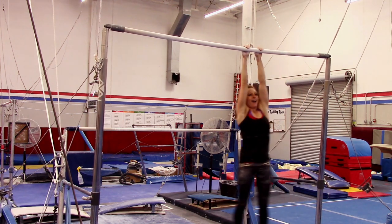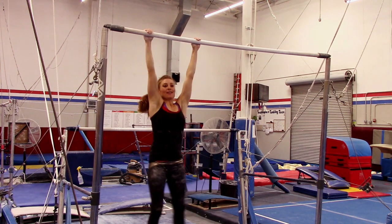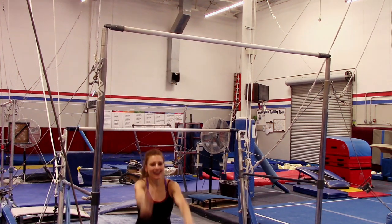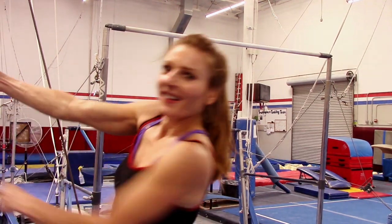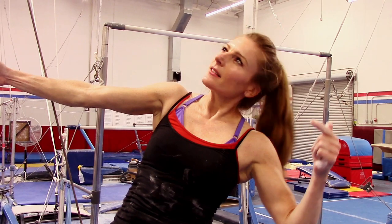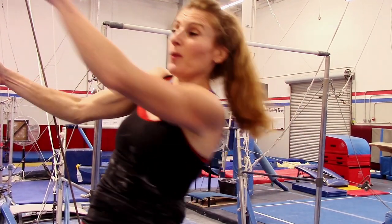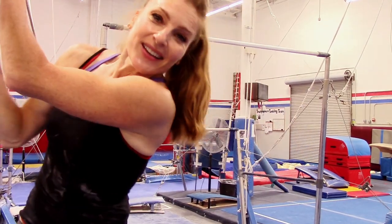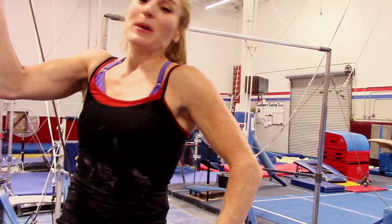Oh my gosh. My hands are starting to give way. At least I made it up to four. So what is that total anyway? Let's see — one, two, three, four, five, six, seven, eight, nine. My normal is ten, so with the walking I'll give myself a B minus.